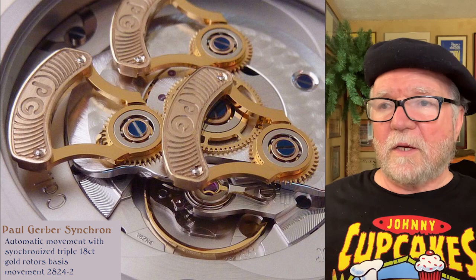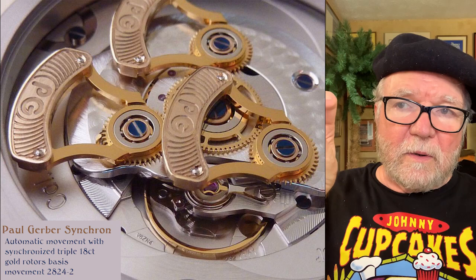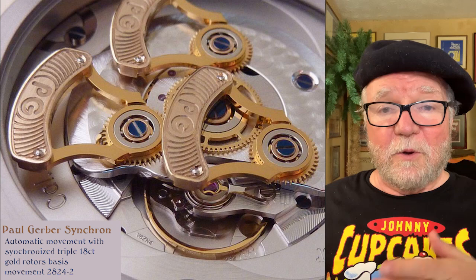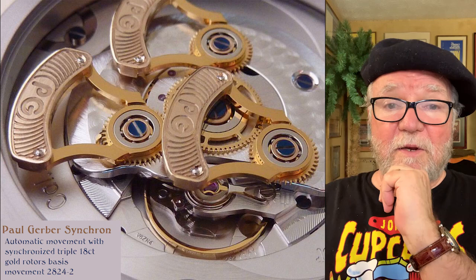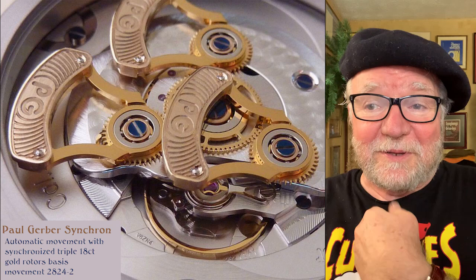The movement is a synchronized triplet 18-karat gold rotor, and the base of the watch is a 2824-2. If you look at where they all connect, there's a gear that Paul Gerber put in for winding the watch, and they all touch on that. This is something you're not going to find in your everyday watch — it's a lot more expensive to put in not only gold rotors, but three of them. I saw one on Chrono 24 for $2,888. Having a master watchmaker with a watch like this would really be cool.